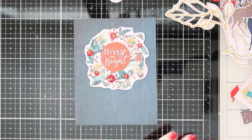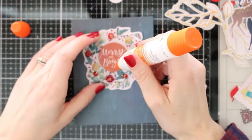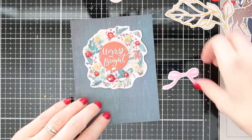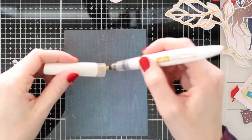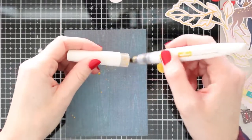So I went ahead and glued it down. I'm going to take another piece of those die cuts — I'm going to take that little pink bow and glue it right underneath my sentiment. I just thought that added a little bit more something special.